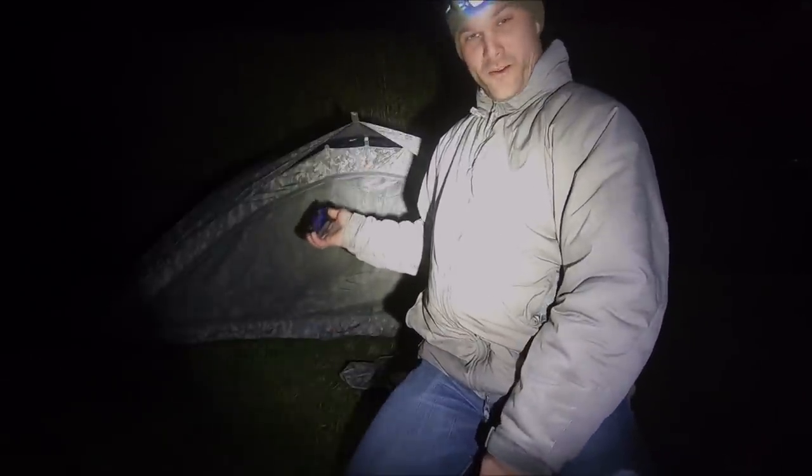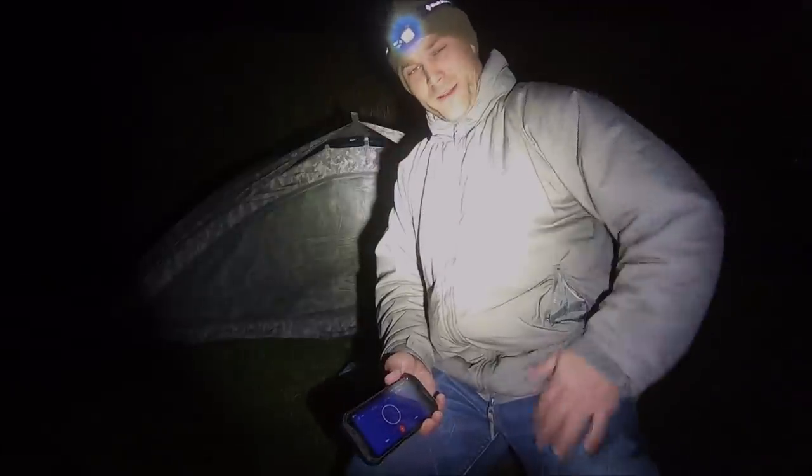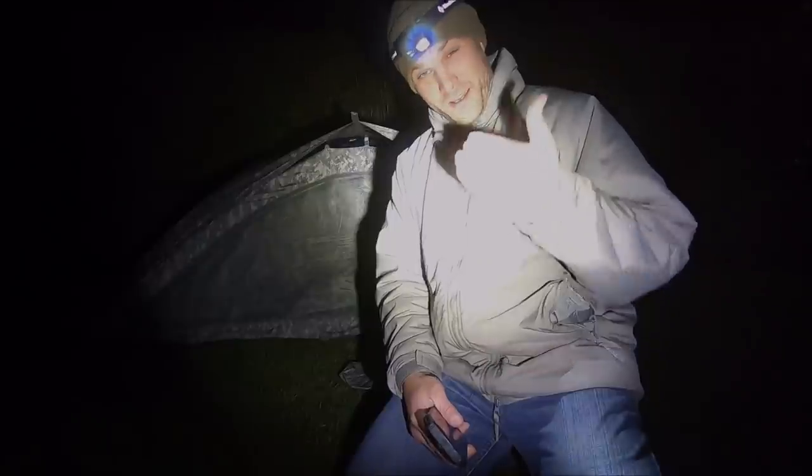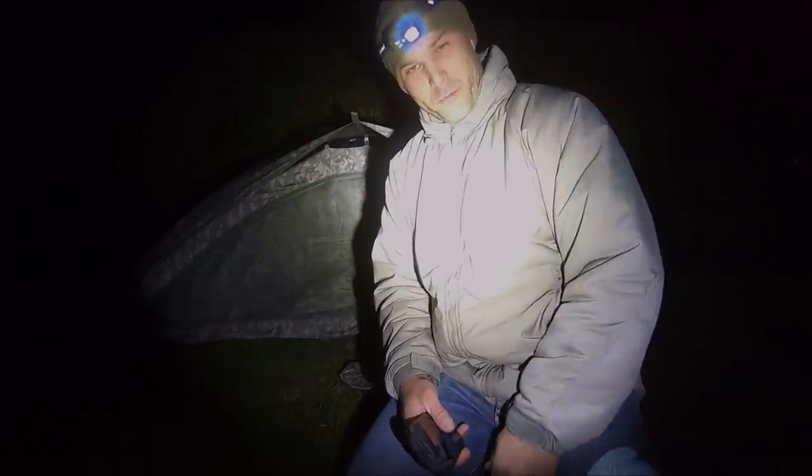All I've got to do is throw my stuff in there, roll out my sleeping gear, and go to sleep. Tomorrow when I pack this up, I'll bring you guys back and go through the breakdown.